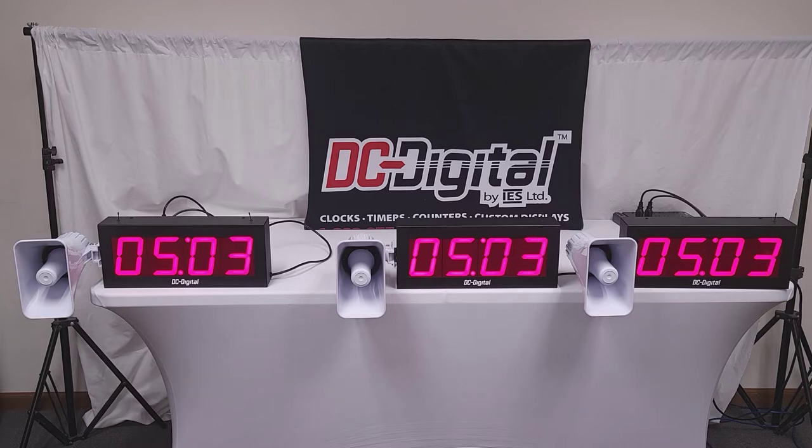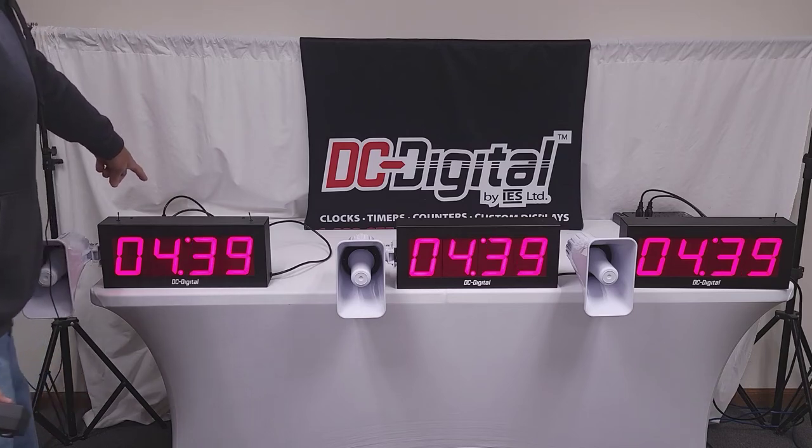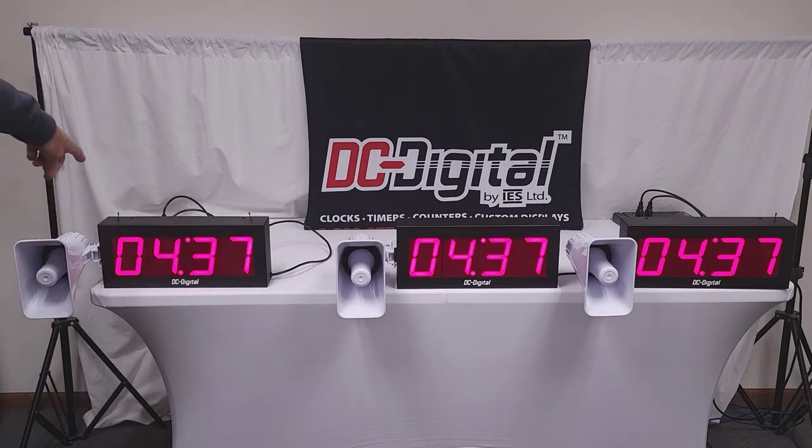The timers are all four-inch high digits and hopefully that did not shut off my recording — and it didn't. They're viewable up to 200 feet away. Obviously they're red LED. 120-volt power cord, three-prong plugs required. And again, these are aluminum enclosures, so they're IP65 rated.